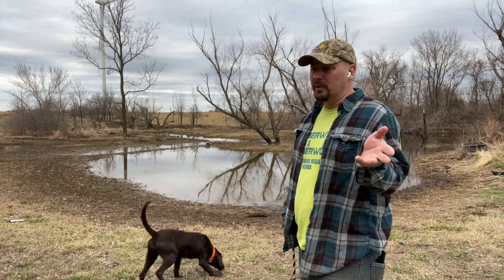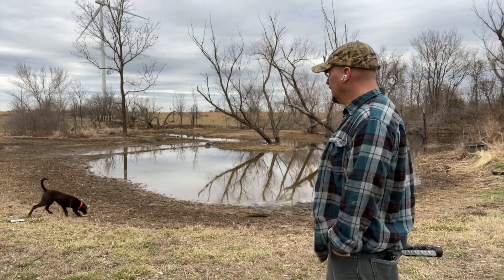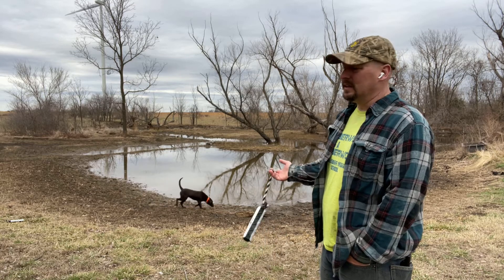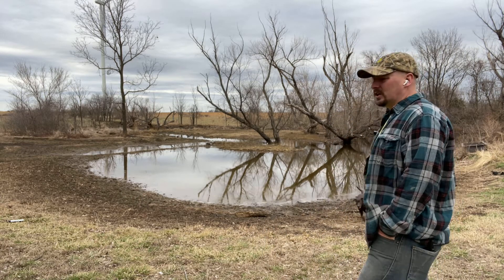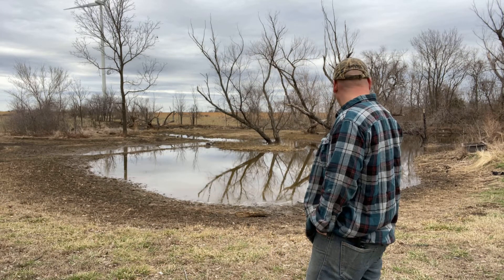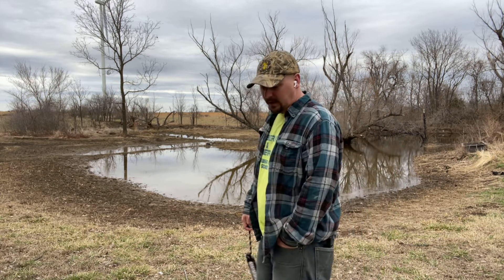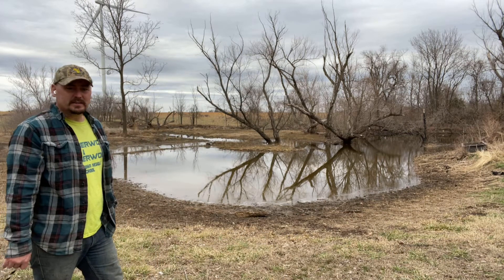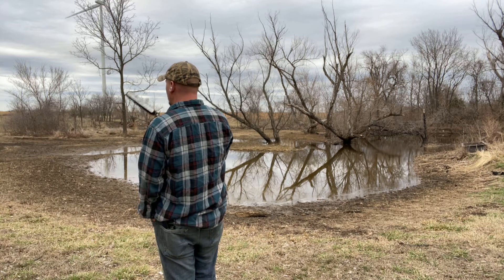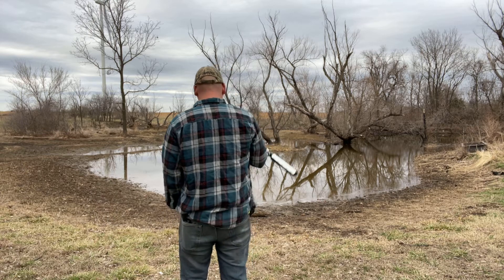The idea is obviously we want to introduce water when they can run through it, and then it's a little more involved when they have to swim through it — trying to do it gradually. This is weather sensitive; we do not want to do water introduction when it's cold outside. Putting young dogs in cold water is not a great idea — we want them to be excited about water first. Hey, where are you going with that? She grabbed herself a bumper and she's running off. She's just such a happy dog — she really is, she's always happy.